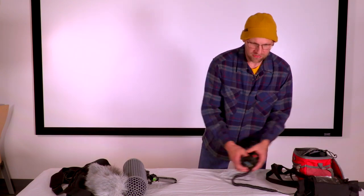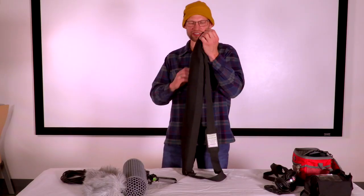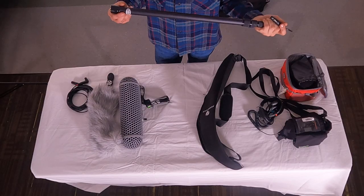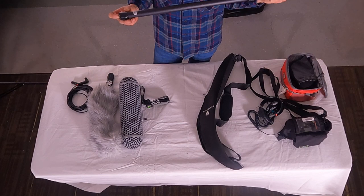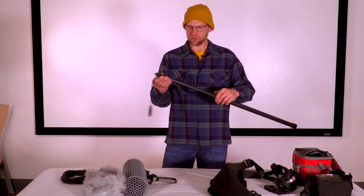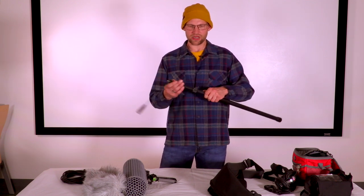The next thing is to take out the boom pole. This is a telescoping boom pole — most of our boom poles have an internally-cabled XLR cable running inside, with the male end at the bottom and the female end at the top. They come with the knuckles loosened so you can simply telescope them out. The sections are called knuckles and these are the telescoping rods.